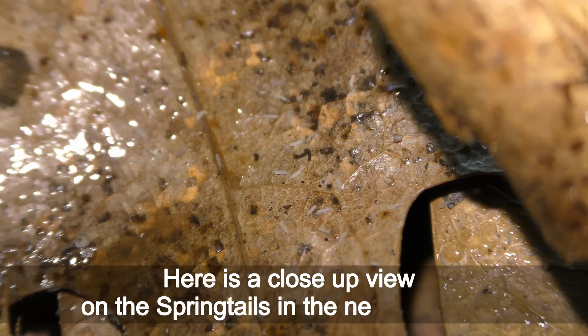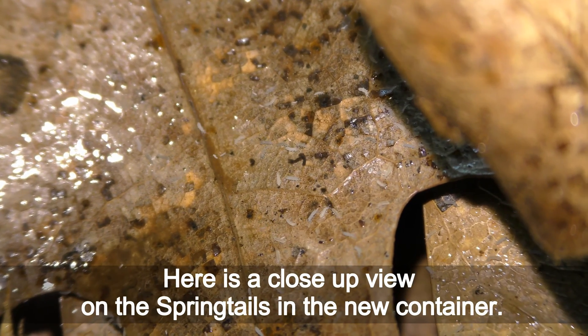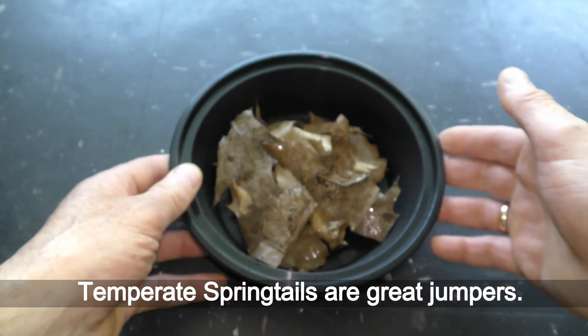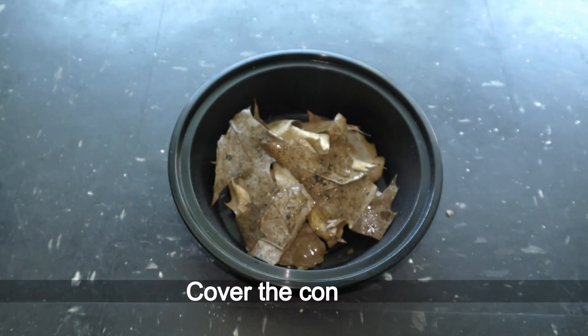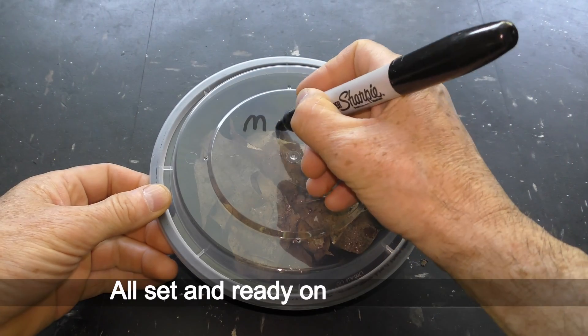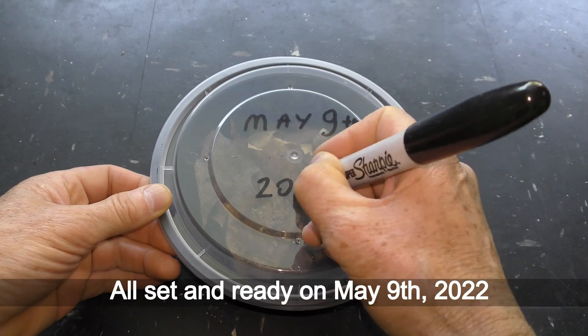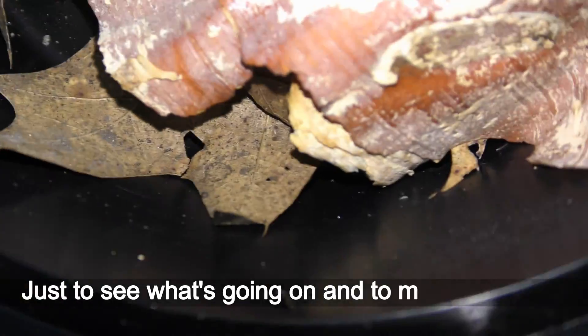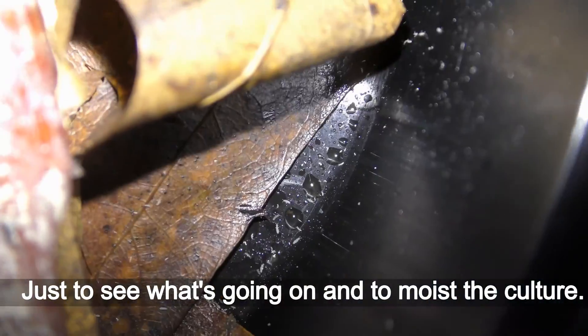Here is a close-up view of the springtails in the new container. Temperate springtails are great jumpers. Cover the container — all set and ready on May 9th, 2022. I check on this springtail culture once a week, just to see what's going on and to moisten the culture.